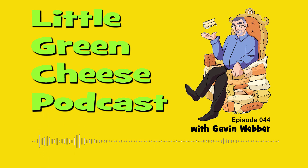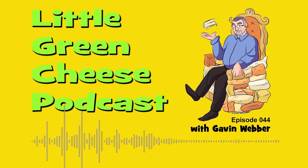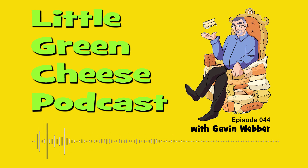You're listening to Little Green Cheese, episode 44. Welcome to the Little Green Cheese podcast. I'm Gavin Webber and this podcast is where you can learn about cheesemaking at home.